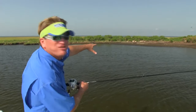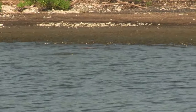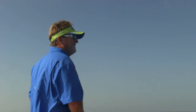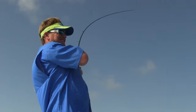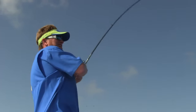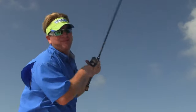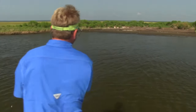Hey y'all, there's some redfish up on this bank right here. They're tailing — their backs are coming out of the water. I've thrown the top water over there like 20 times and it won't bite. I'm going to try to trick them with this Mirror Lure soft plastic. There he is — nice red! I love catching these things in this type of situation. They're eating these plastics a lot better than the top water. But I'm going to go back to top water because I like top water fishing so much better.